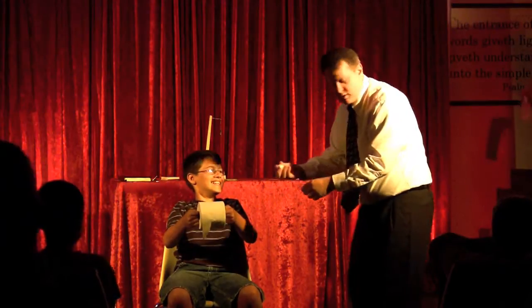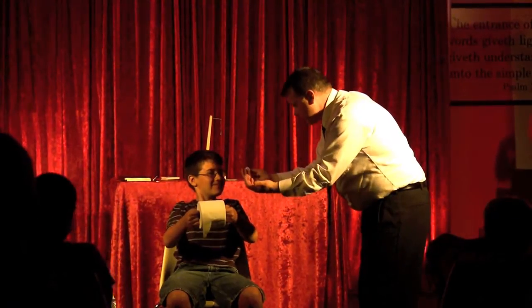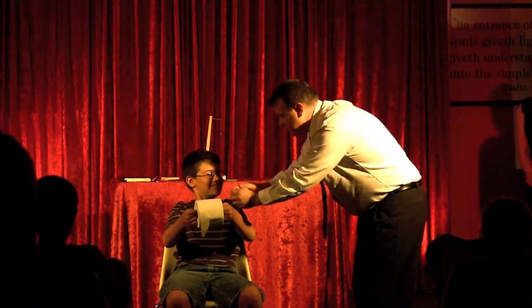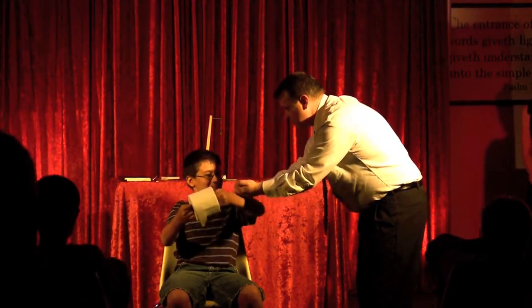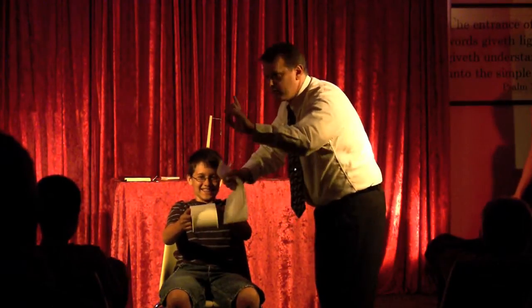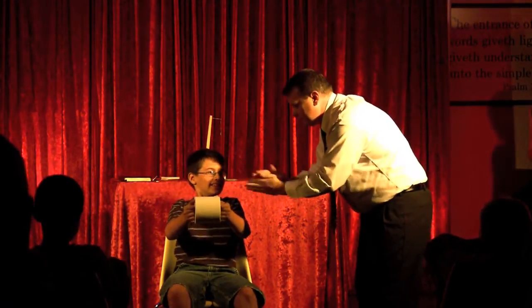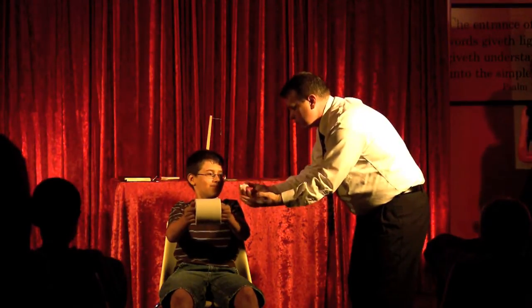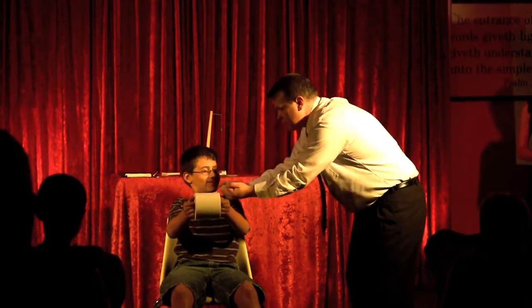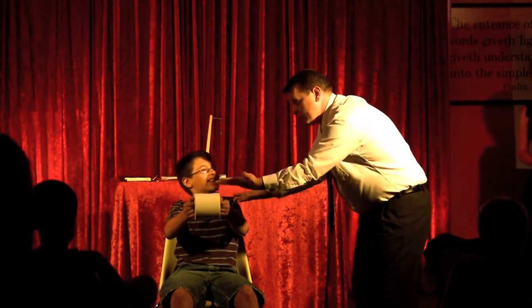So just watch closely. On the count of three, I'm going to put it in that hand — just watch. Put it in there. One, two, three. Which hand is it? Is it this one? Not that one. So let's try again. We've got another ball. I'm going to try it again — watch closely. On the count of three. One, two, three. Which hand is it? Is it this one? Well, you're right, it's not in that one. But it's not in that one either.